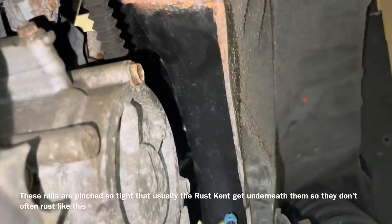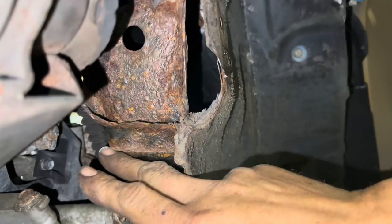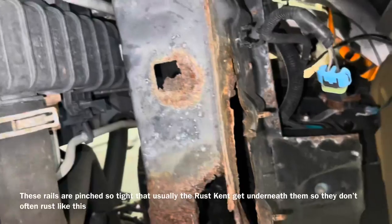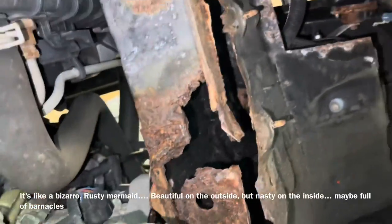Wow, look at that — it's like it's never even been touched. From right here back we've got really good metal, which is just nuts. Then we look up here and it's like the front of this thing was underneath the sea or something, and the rest of the car is just fine back here. Crazy.